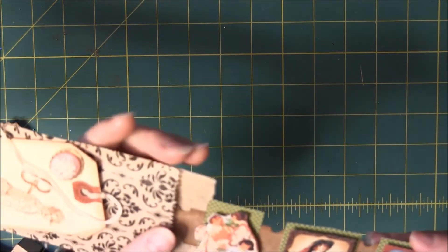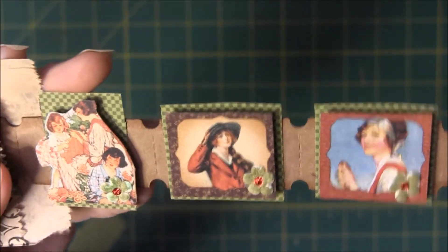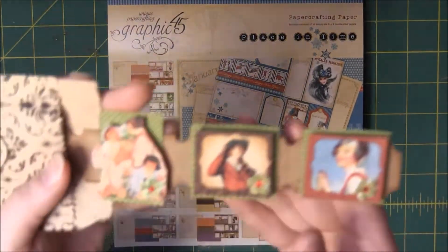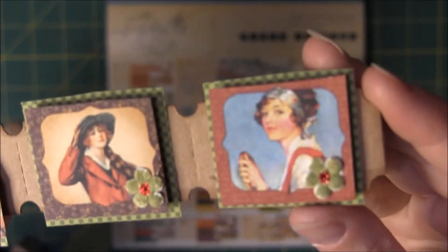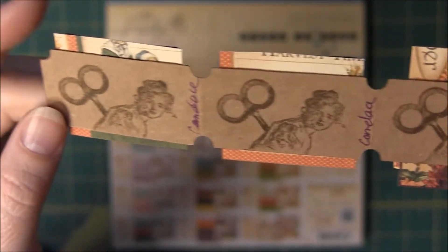It seems like the stuff that takes me the longest comes out the worst, and the stuff that takes me the quickest comes out the best. This is from a Graphic 45 pad — I believe it's 'Place in Time' — so it's got 12 months of the year in it. I cut out the ladies and popped them up, colored this little flower in the corner, and put some stickles in that. On the back is this lady — I think she's pretty.